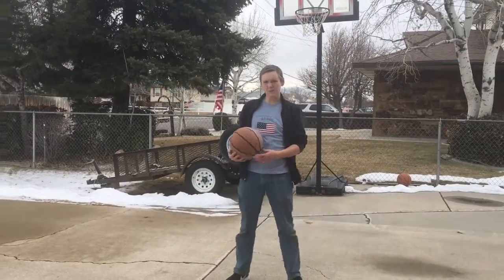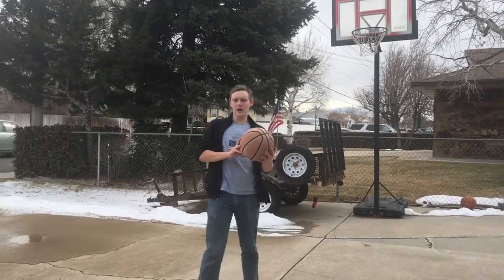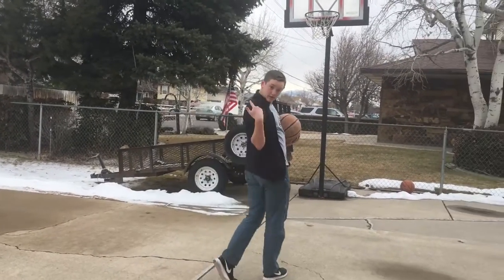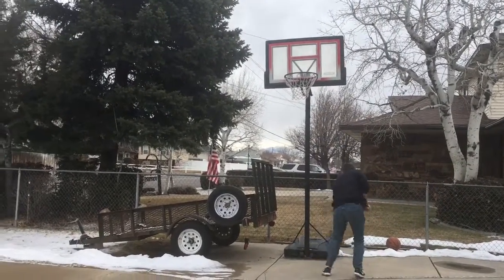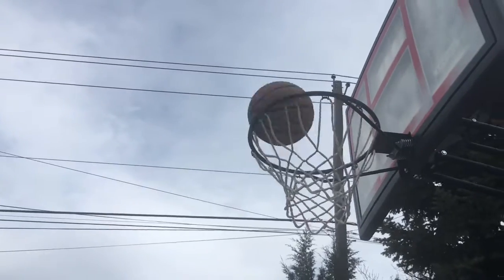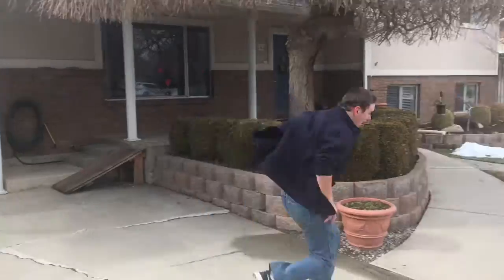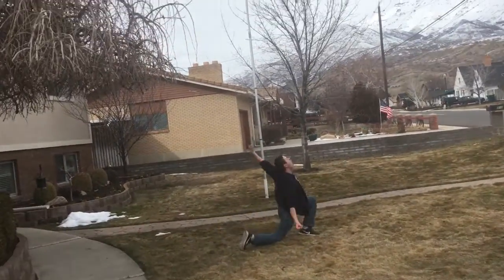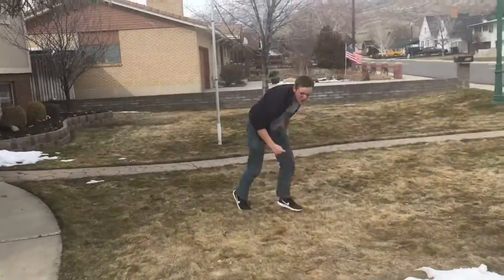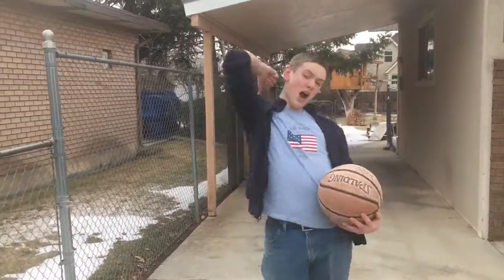Okay guys, for this shot I'm gonna be making the upward back shot. Oh yes! Okay cut it. Alright guys, so for this shot we're gonna go behind the house, follow with me.